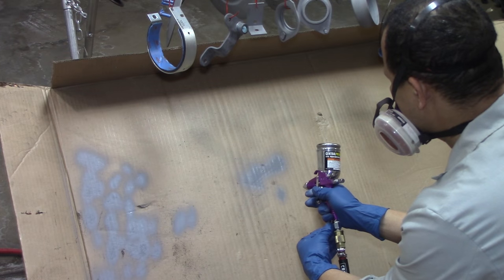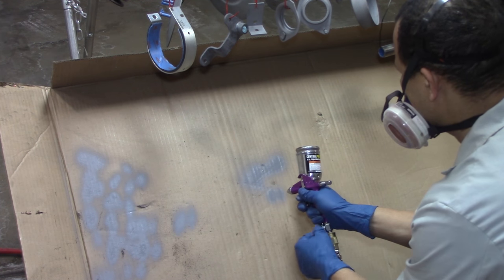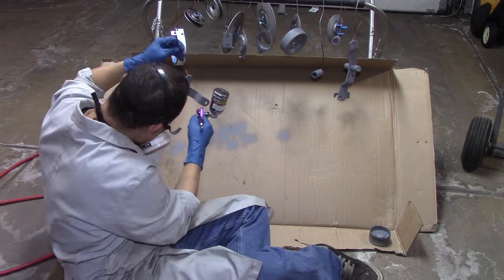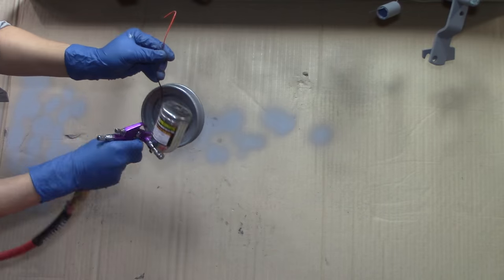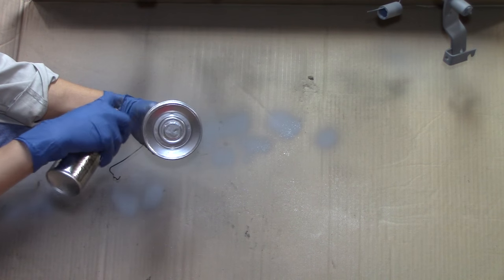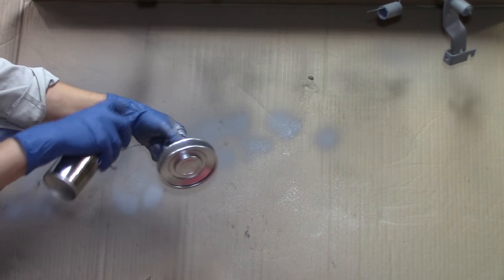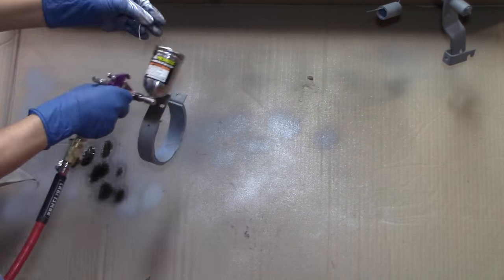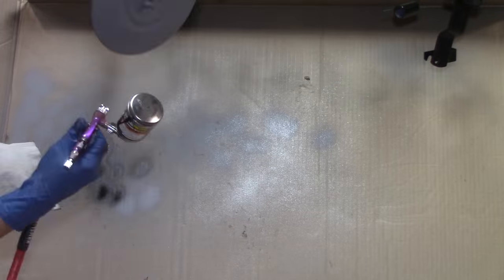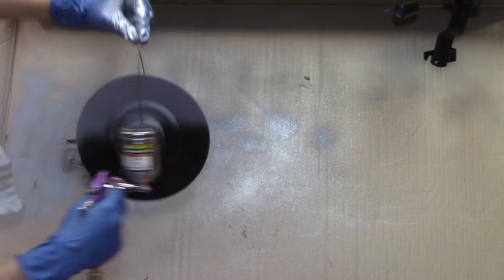There were several decisions I had to make on how to paint and what to paint. I decided to take those pulleys — even the variable speed pulleys — and paint them all, then use the chrome paint on certain ones. Here's one of those variable speed pulleys that I decided to paint both the inside and the outside of.